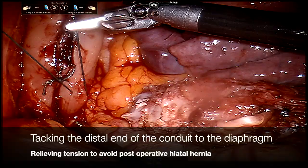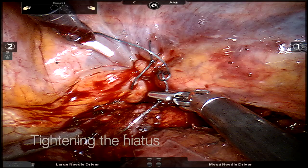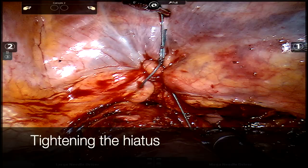We'll typically secure our anastomosis to the pleura as well to prevent excessive movement. Here we are in the right chest — you can see the lung to the right and the spine to the left — and we are tacking the conduit to the diaphragm. Finally, looking down towards the diaphragm, you can see the conduit at the bottom of the screen coming towards us with the heart on the left side. We use a suture here to tighten the crura, with the hope of preventing any kind of hiatal hernia from occurring.